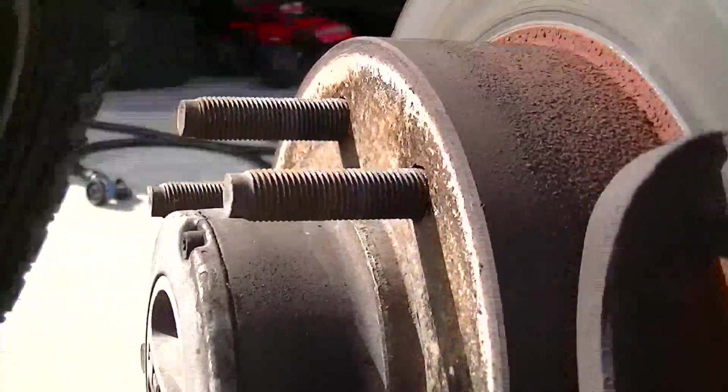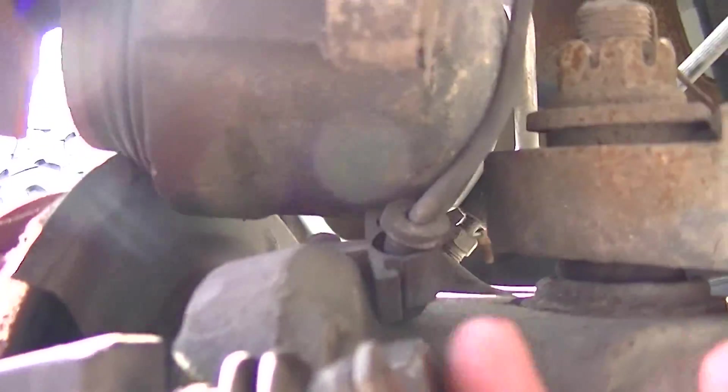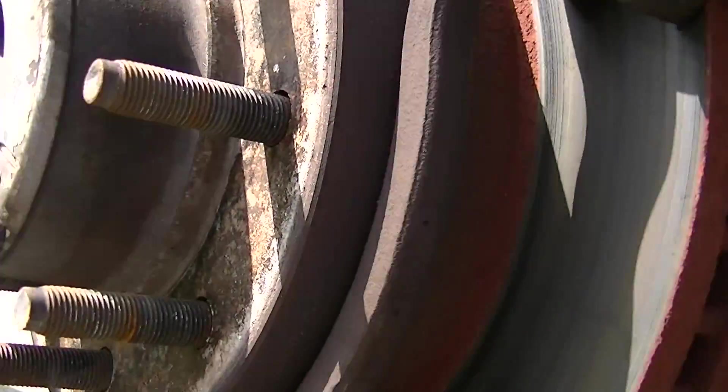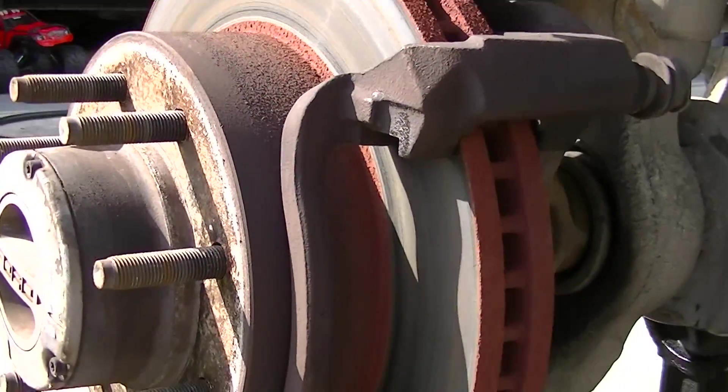Now to take the rotor off, I'll have to unbolt the bracket — as you can see right there. Take the bracket out of the way and the rotor should just come right off. So now we'll wait on parts to arrive for the next time, with the rotor off.